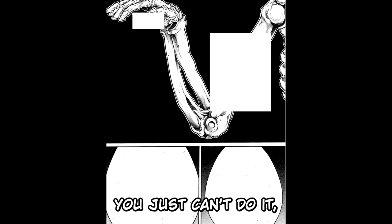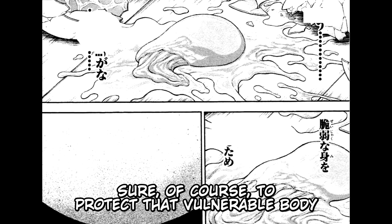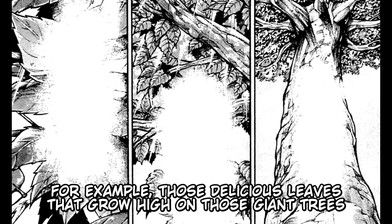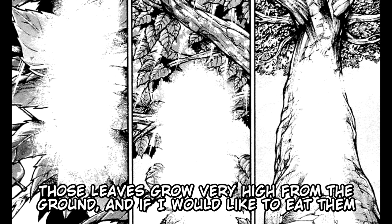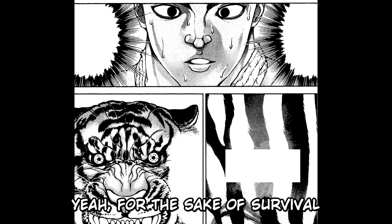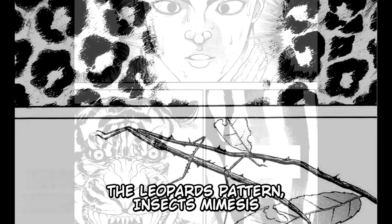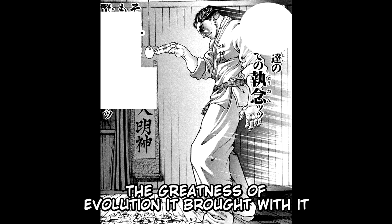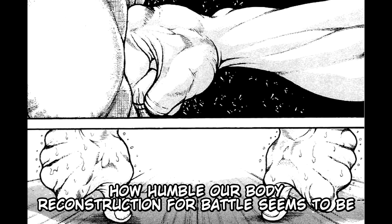"An egg — why on earth does an egg wrap itself up in a shell? To protect that vulnerable body. Maybe it wished for a hard shell." Katsumi thinks: "Those delicious leaves that grow high on those giant trees — if I would like to eat them, I would have to wish for it very hard. By wishing it, giraffes stretched their necks. Elephants stretched their trunks. For the sake of survival — the zebra has stripes, the tiger has stripes, the leopard's pattern, insect's mimesis, birds' wings, the cobra's poison — all for the sake of survival. Their tenacity for life, and the greatness of evolution it brought with it. How humble our body reconstruction for battle seems to be, compared to what those guys obtained."